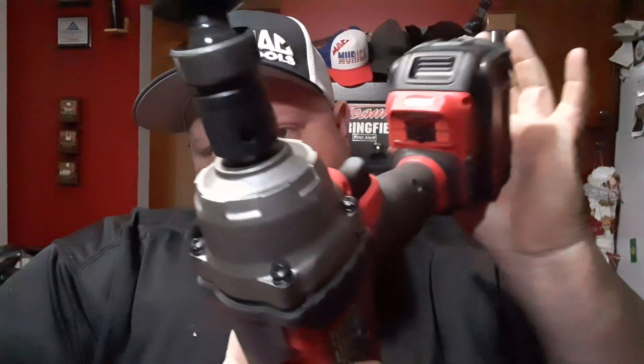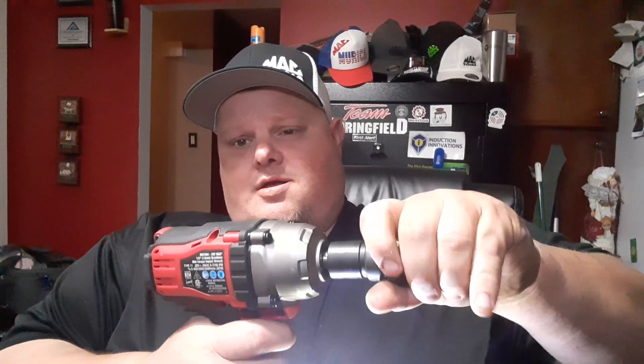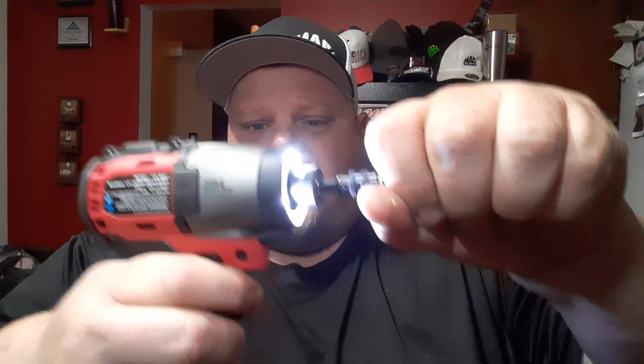Impact assist is actually in the middle — I apologize for the mix-up. See how it stops? It'll run the bolt down and stop for a brief second. I'm holding the trigger down and it stops, then goes again. What that does is keep you from over-torquing a bolt, so if you just want to run something down.